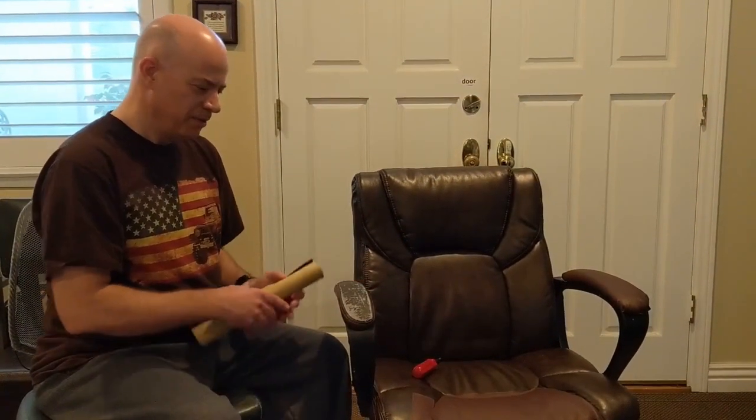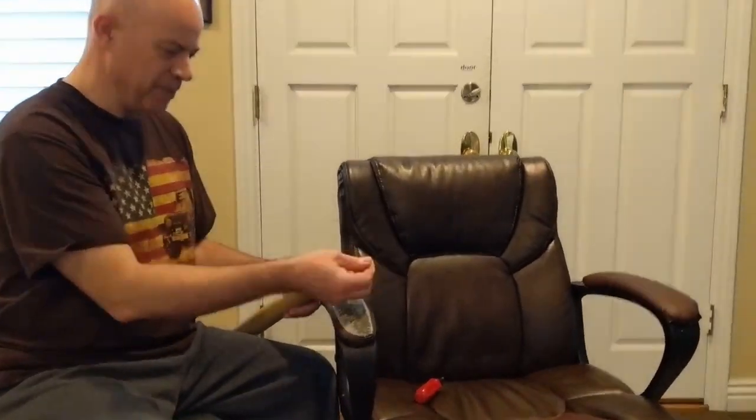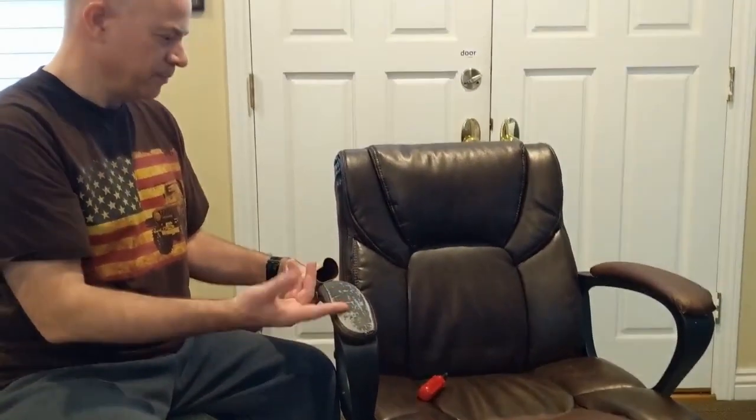Hi, this is Dave, and today we're going to repair this chair. The vinyl chair here — the vinyl is starting to peel off into these little flakes, but the chair itself is still in pretty good shape.